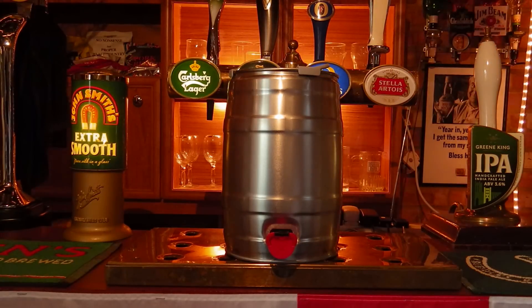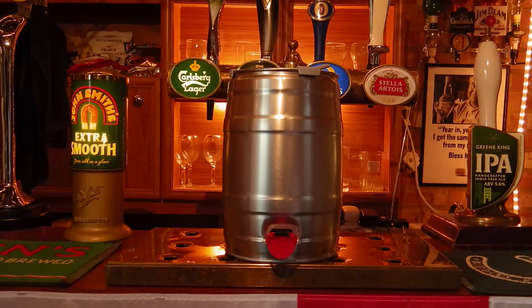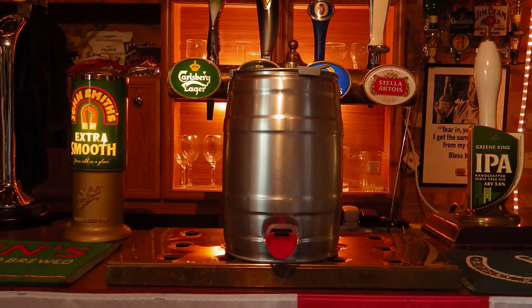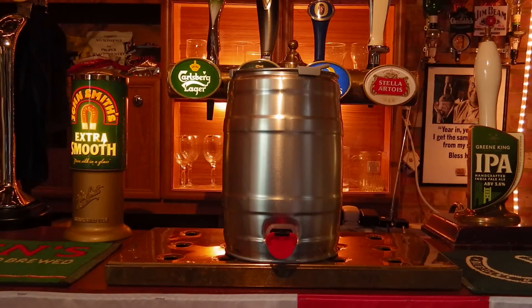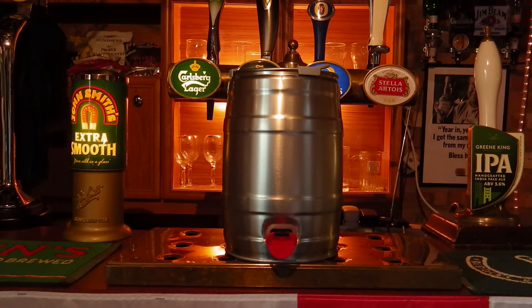This mini keg is really a very handy way to transport small quantities of beer — 5 litres, so around 8 pints worth — great for taking to a party or to your friends. And of course it's completely blank, so you can put your own custom logo on and stickers around the side, which would be fantastic.